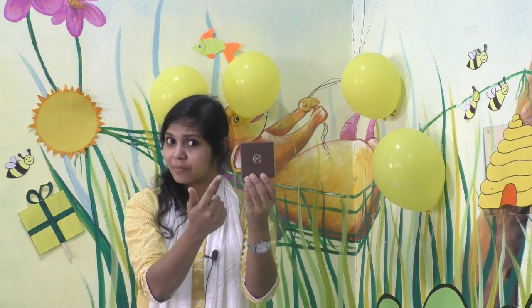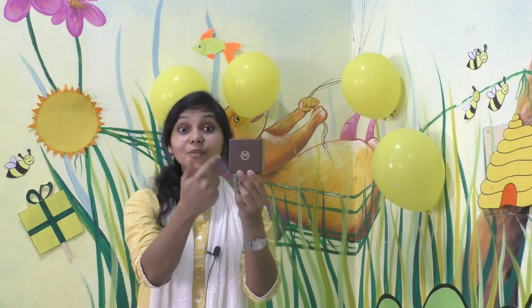And now I have a box with me. What is the shape of this box? Is it circle in shape? Is it a triangle? No — this box is square in shape. Children, I have some biscuits here. Can you see? Can you tell me the shape of the biscuit? Square — it has four sides and four corners. One, two, three, four. So this biscuit is square in shape.